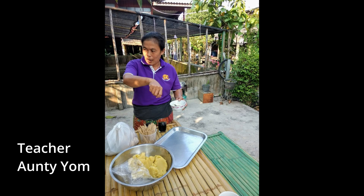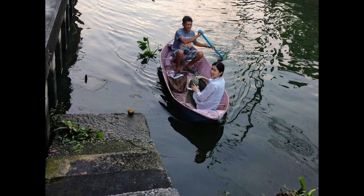Today we will meet up with auntie Mayom at her house on the Bangkok canal side for this traditional Thai dessert making class.